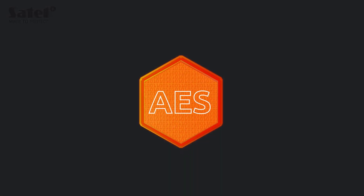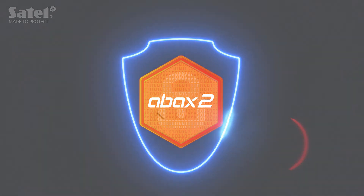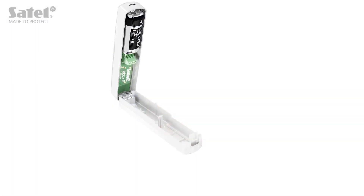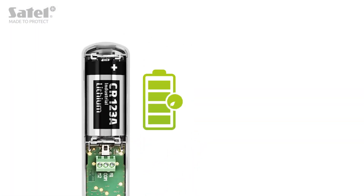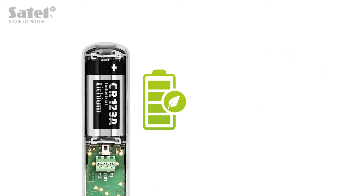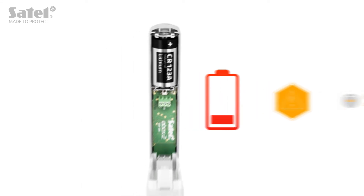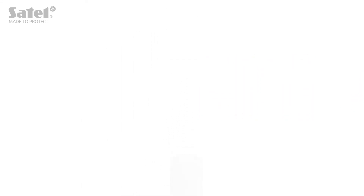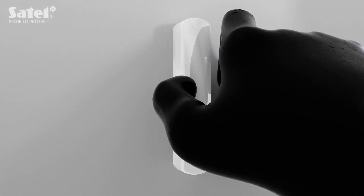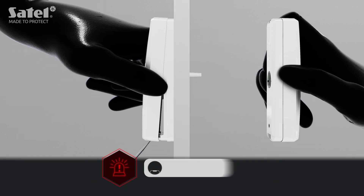The AXD 200 is part of the ABAX 2 wireless system, in which communication between devices is encrypted using AES. This secures the system against possible eavesdropping and interference from the outside. The detector can operate in eco mode, which will greatly extend the battery life, whose status is being monitored in real time.